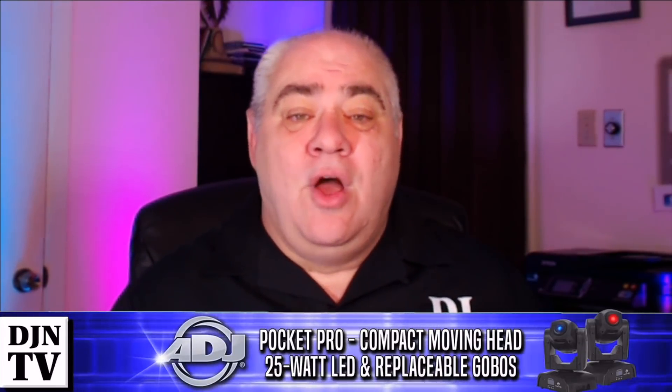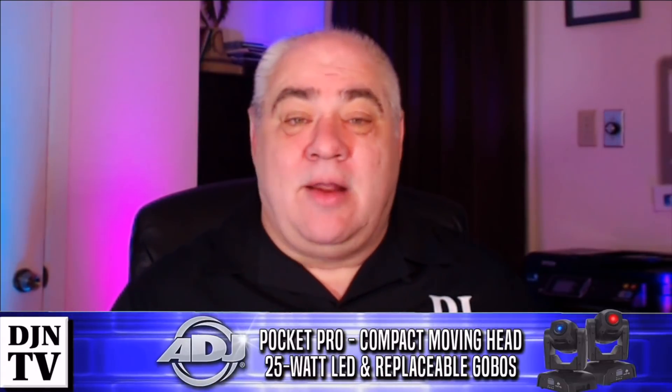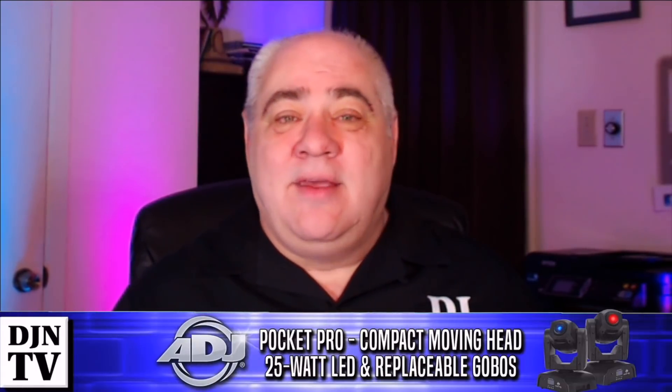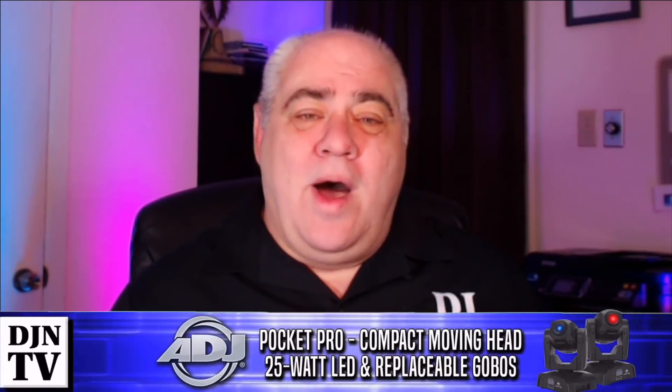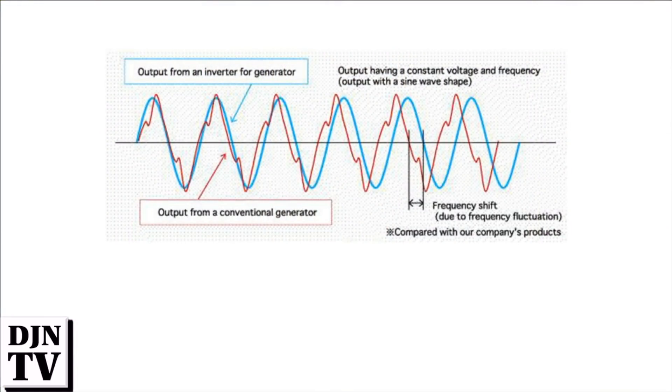These utility generators are not good enough for your sensitive electronics. Sure, we've all used them in a pinch and gotten away with it, but let's be more specific. The voltage and frequency of these generators are anything but steady and reliable. The voltage swings are tolerable with most electronics, but a steady frequency is critical.